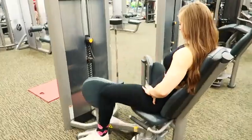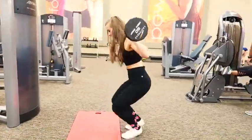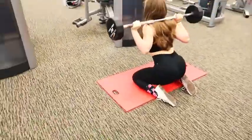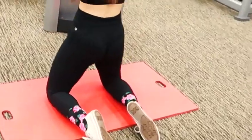This next tri-set is just as challenging and effective as the first one. Start with the adductor machine, then go into these 50% squats where you're on your knees. These are really good, but just make sure you are squeezing really hard — otherwise they're not going to be as effective.